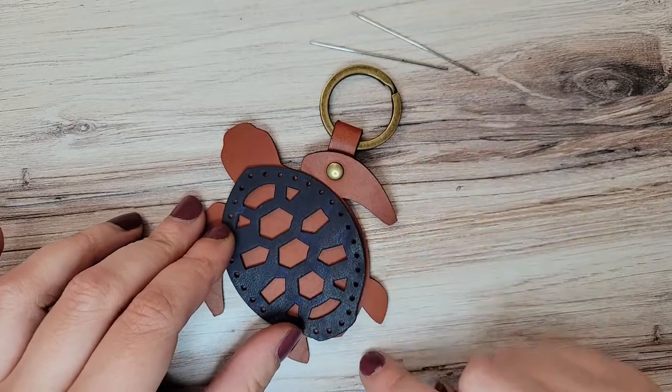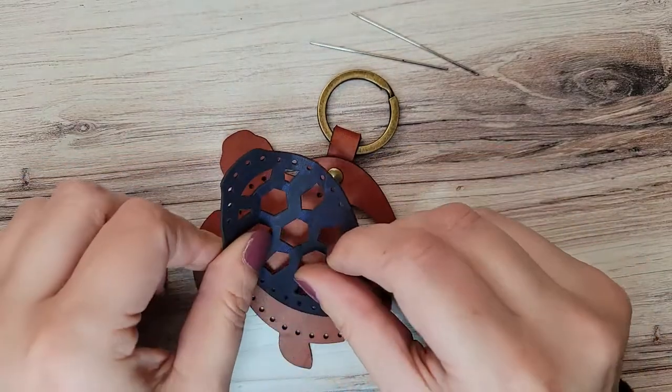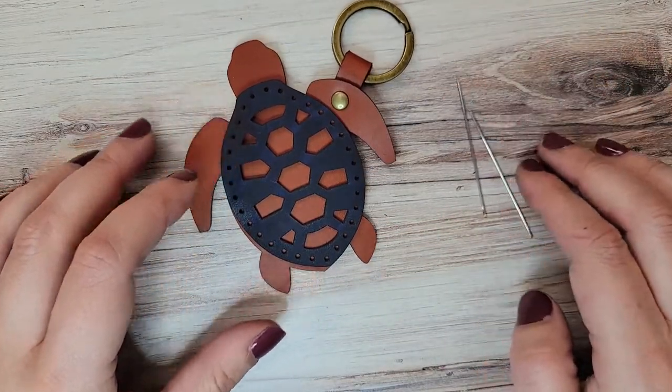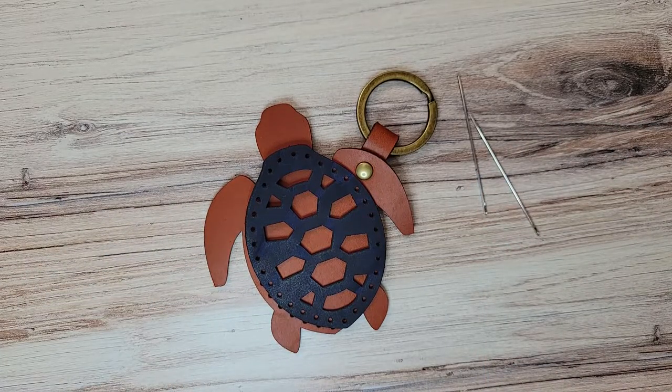If I turned this this way, these holes wouldn't line up. So this pointy side goes towards the bottom, and we are going to reuse our needles from the last project and it's time to thread them.